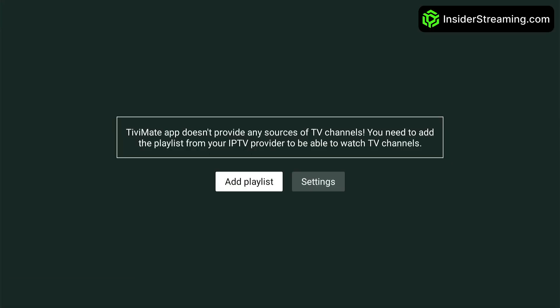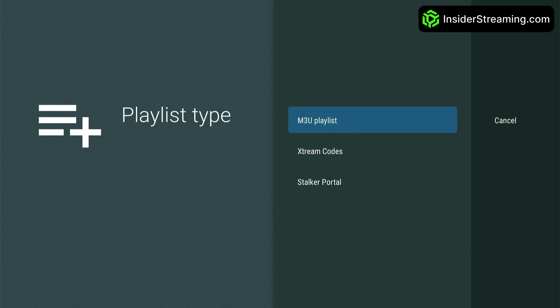We're now going to set up TV Mate to work with your service provider. To add a playlist, click on Add Playlist. Your provider should tell you which of the three options to choose. We'll show you how to set up all three. If you're using a VPN, we recommend disabling it temporarily during setup, as it may interfere with the process.